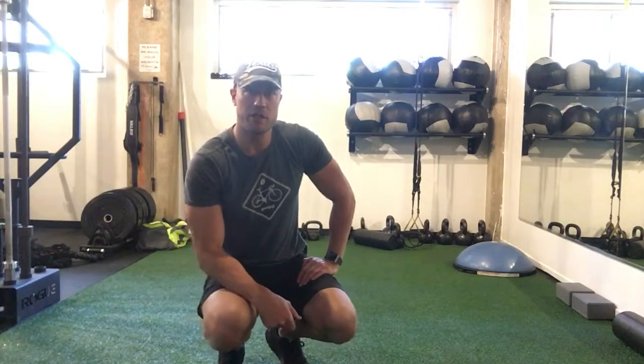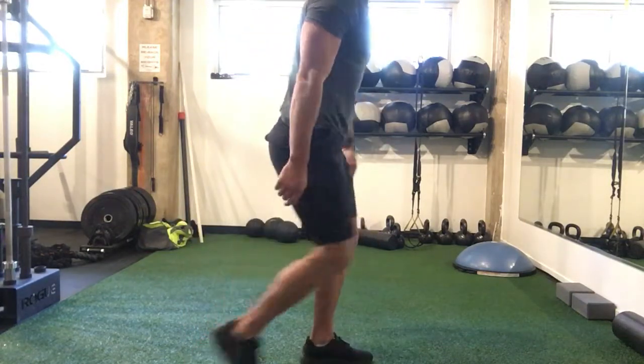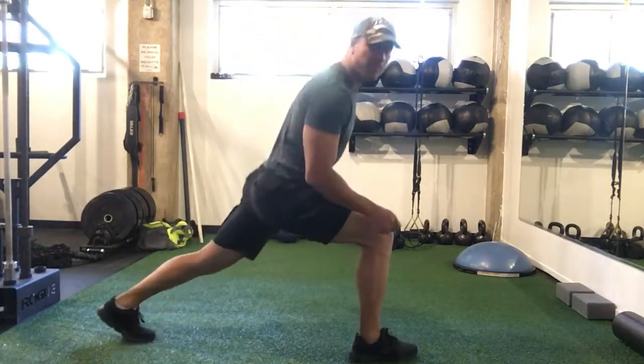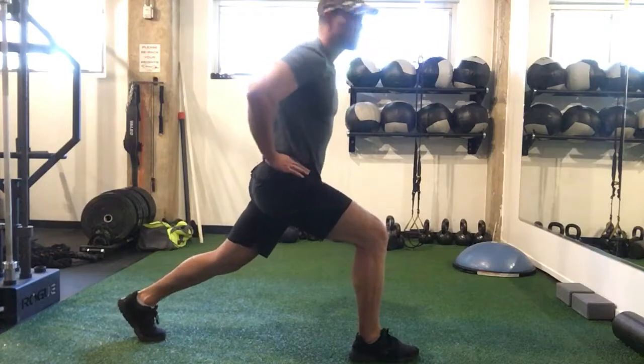Alright, here we have a Russian lunge. I'm going to take my front leg, 90 degrees here, back leg straight, toes forward, hips square.